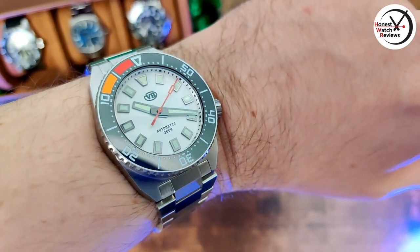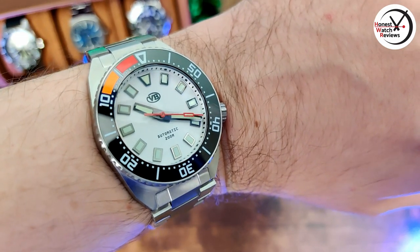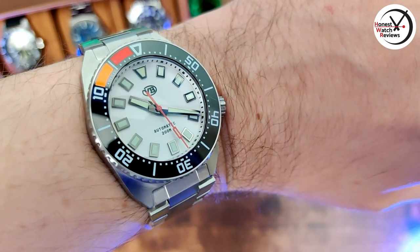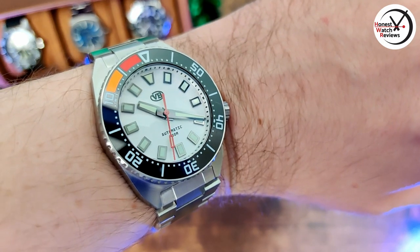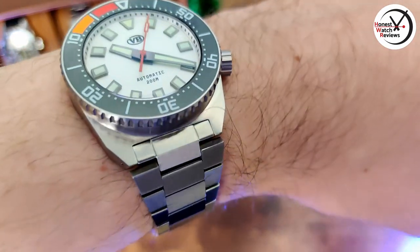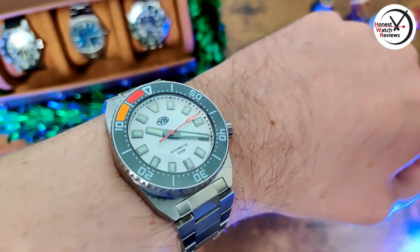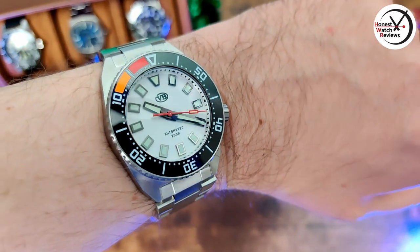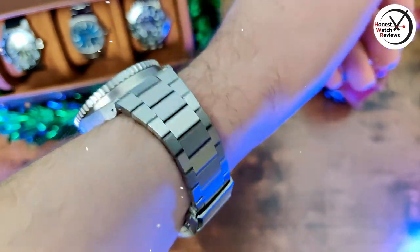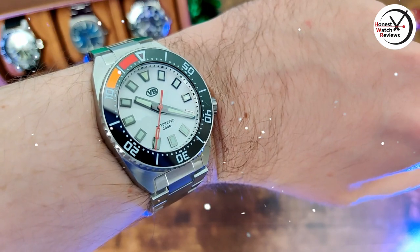If I had issues — one is personal preference: the case back. I'd rather have either a custom rotor with a clear case back, or go for a solid case back with the branding on it. Having a display case back with writing all over it means you can't really see the movement, so it kind of defeats the point. The only real issue is the crown edge being a little sharp, but they're aware of it and suggest using a flat finger technique. That's probably something to fix in version 3. Other than that, it's a really good piece — especially at the sale price with my added discount. Let me know what you think, and I'll see you in the next one.